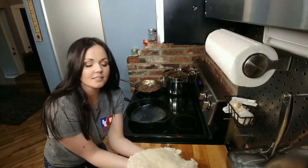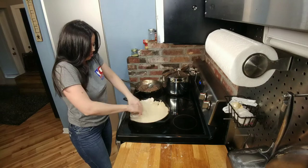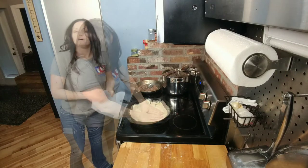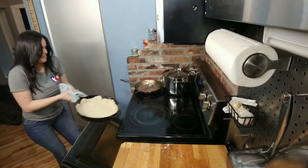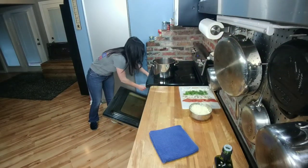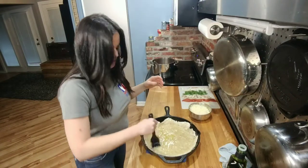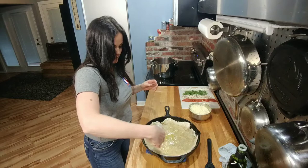Now it's time to move our pizza crust into our skillet. Remember the skillet is hot, so be careful. We're going to put this in the oven for six minutes. Now that our crust is pre-cooked for six minutes, it's time to build this baby. I like to brush it with a little extra virgin olive oil and then a little garlic powder, and then it's time to hit it with some toppings.